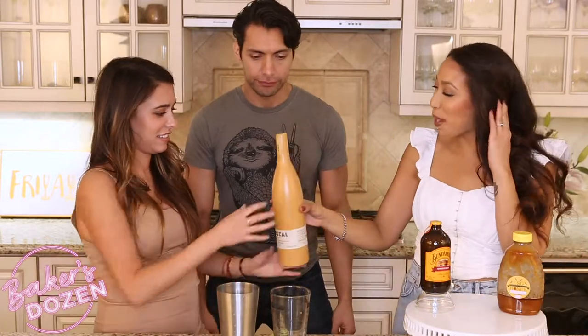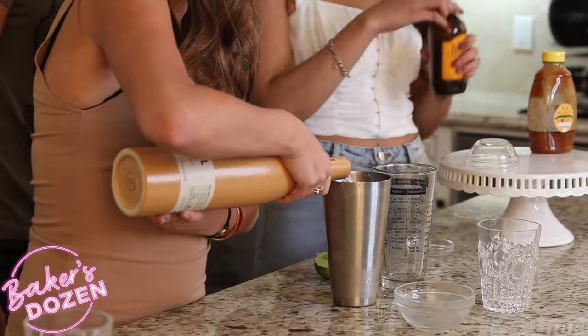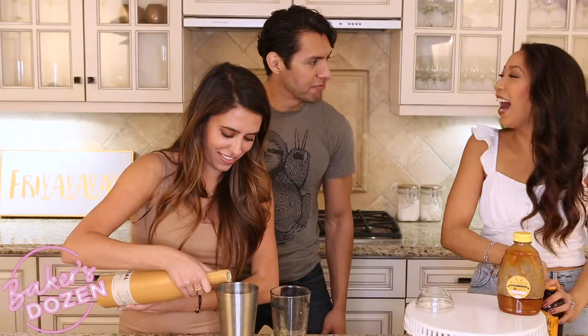Mezcal. Mezcal. Alright, so if someone wants to pop some mezcal — enough for all three of us — in the pan. You said two ounces? That's a solid nine ounces. It was not nine ounces. I'm exaggerating. Simple syrup with lime, yep, we got that. Pop the top on and let's shake it up.